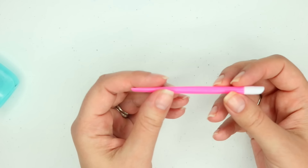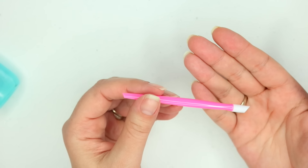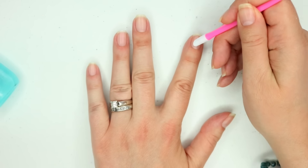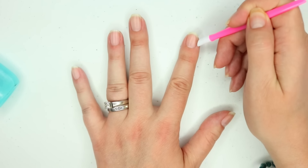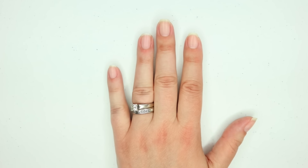This little guy right here is going to be your best friend when dealing with Color Street solids. It's a plastic cuticle pusher, and I'm going to use this after I apply the Color Street to really press it down and make sure there's no rippling or buckling on the sides.